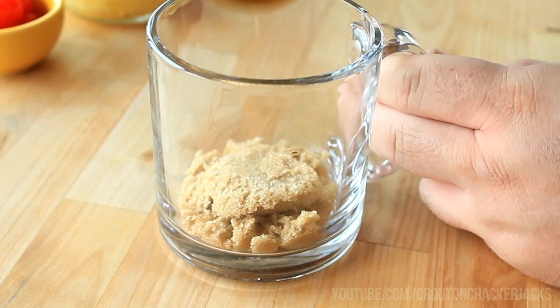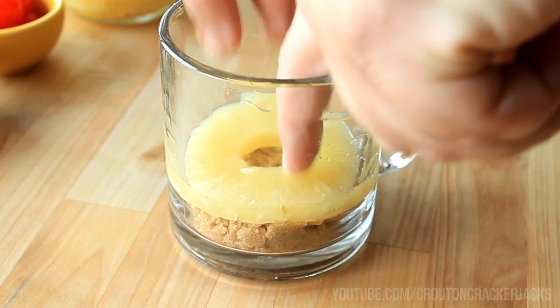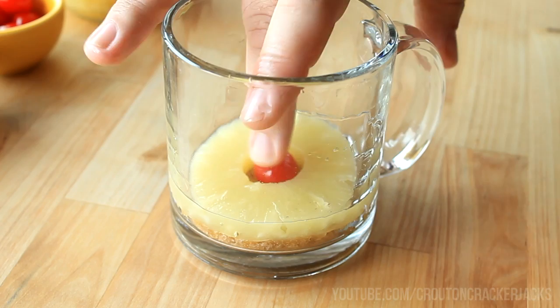I've got two tablespoons of firmly packed brown sugar — I'm going to place that into the bottom of the mug. You don't want to pack it down; just kind of let it fluff there. Then add one pineapple ring on top of that, drained fairly well, and also add a maraschino cherry in the center.